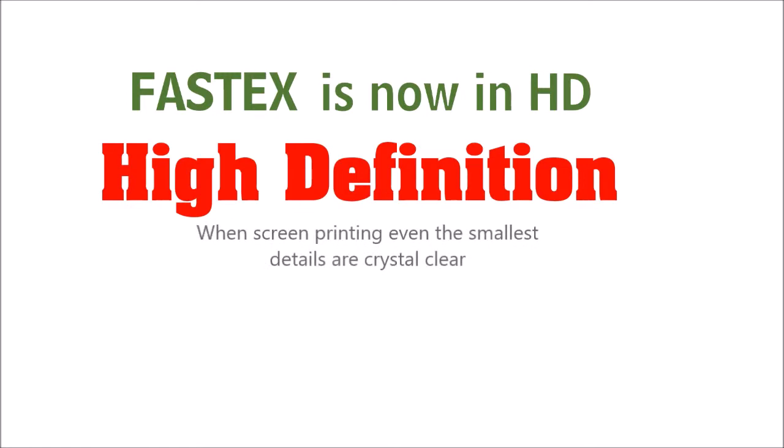FASTEX is now available in high definition. When screen printing, even the smallest details are crystal clear.